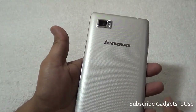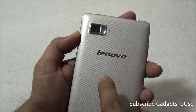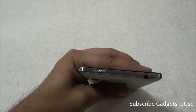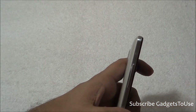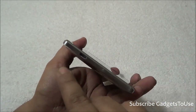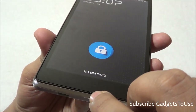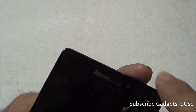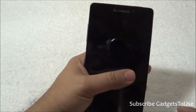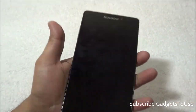However, on the edges it is completely metal — very good quality material. At the back we see the 13-megapixel camera with dual LED flash and a secondary microphone for noise cancellation. There is Lenovo branding on the back. On top we have the power and sleep key, which is a metal button. On the top edge there is also the 3.5mm audio jack. On the side we have the volume rocker. At the bottom is the micro USB port for data syncing and charging.